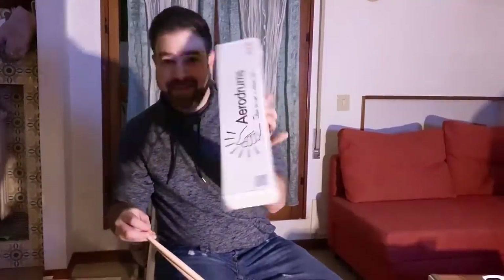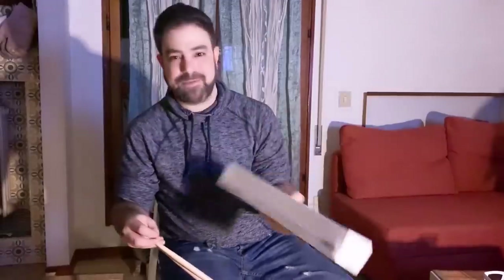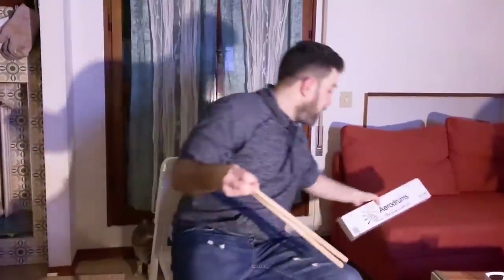They sent me a kit and also three more boxes of aerodrums. This is the entire drum kit — aerodrums, three boxes — which I can give away to you, and I will after I show you exactly how cool this is.